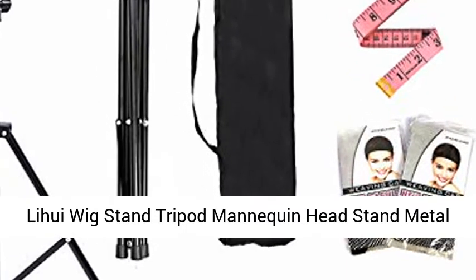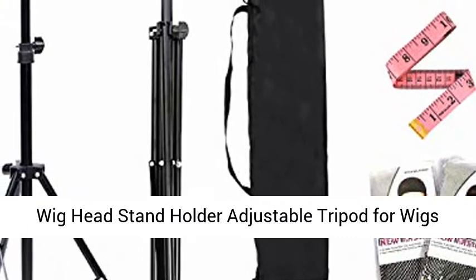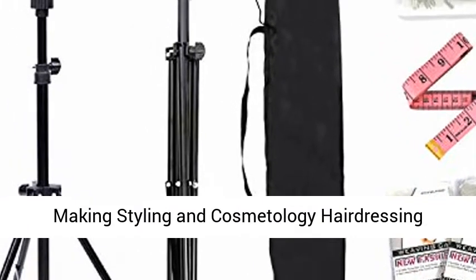LiHui wig stand tripod mannequin headstand — metal wig headstand holder, adjustable tripod for wigs making, styling, and cosmetology hairdressing training.